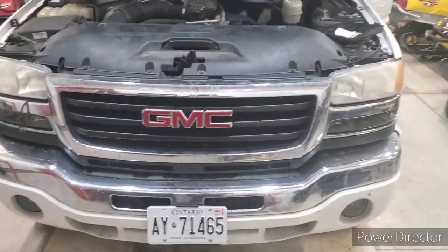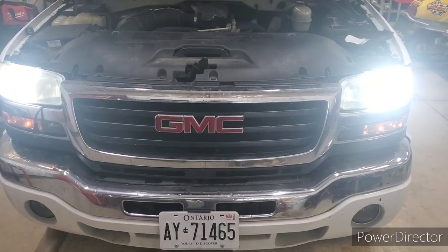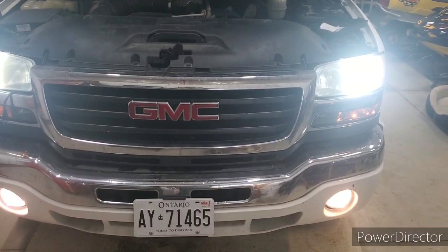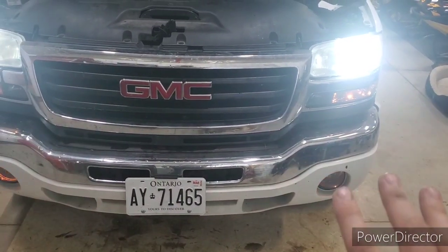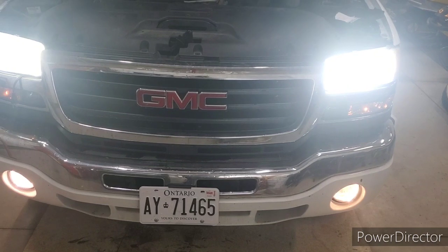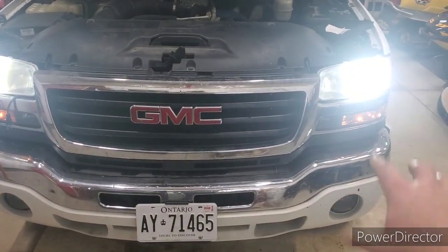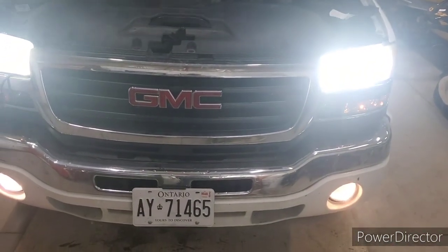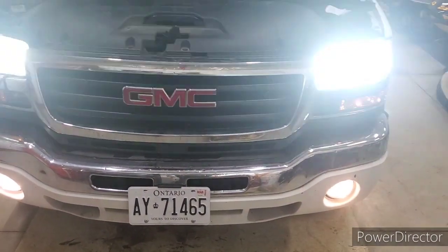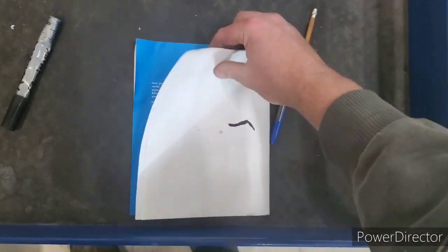Again, this could be illegal in your state so check your bylaws before doing this mod. So this is your low beam — you can turn your fog lights on as well. The fog lights still work on their own switch so you can turn them on and off. Then you can do high beams with your fog lights. High beams will have fog lights on always — you can't turn the fog lights off when you're on high beam, but that's kind of the point of this mod. It's a pretty simple, pretty cheap mod.